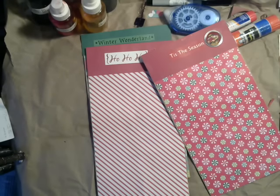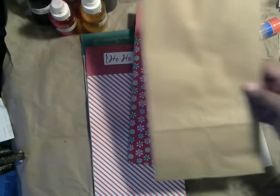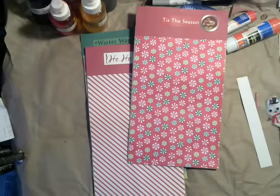Hi guys, it's Shami from Crafts, Names, and Things. Today I have a fun crafty idea. We are going to make these gift bags — they're Christmas gift bags, and they're made from plain paper bags. Super simple. So let's get started.